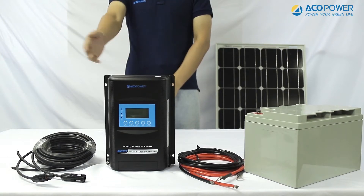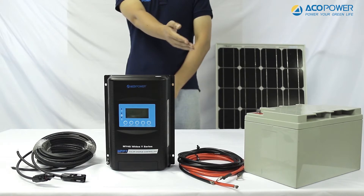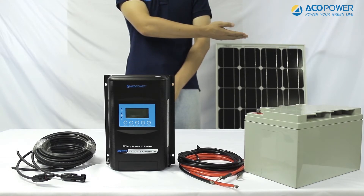In this video, we will show you how to connect the ACOPOWER MIDAS Y-Series MPPT controller to the batteries and solar panels.